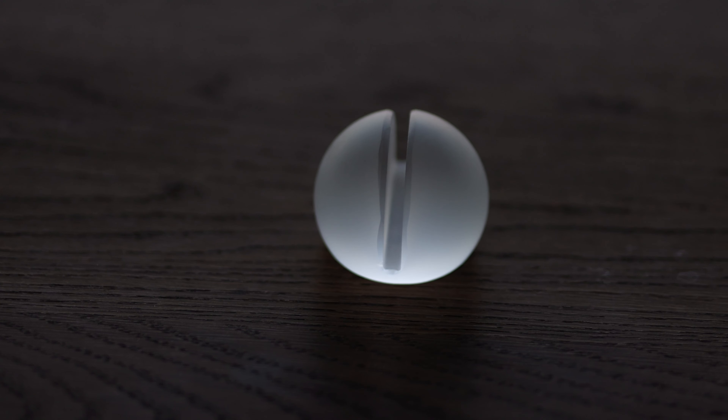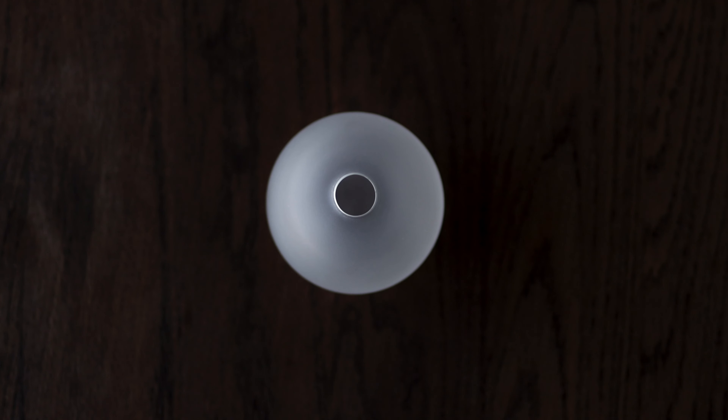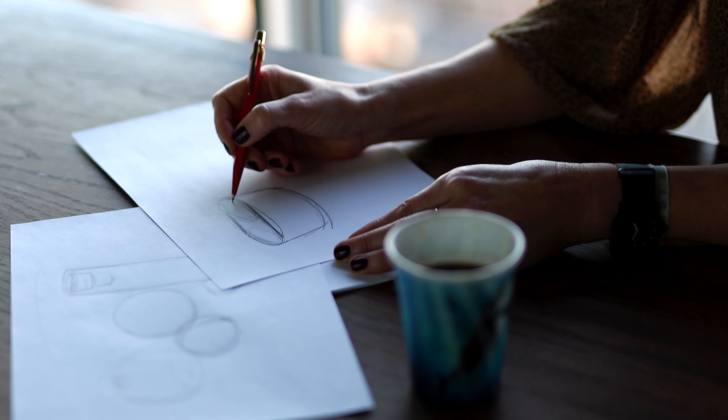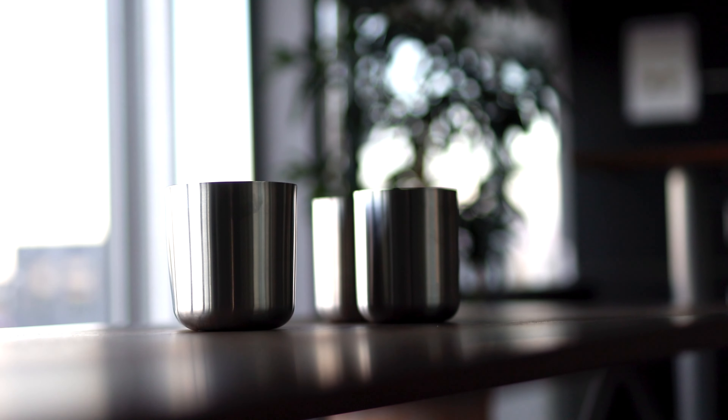As for the shapes, I picked basic geometry — spheres and cylinders. They are long-lasting in terms of shape, and the sphere is a playful and intriguing form. The objects should blend in and be discreet when placed in many different interiors or situations.